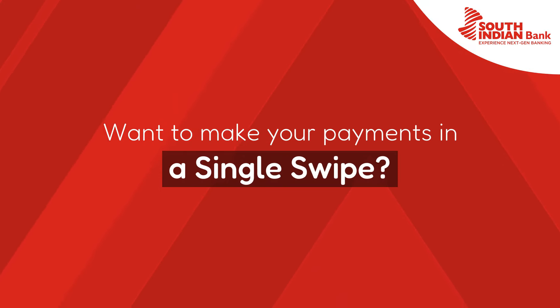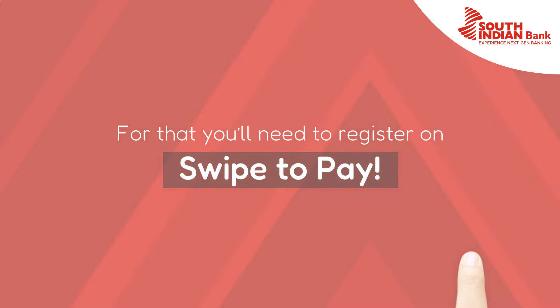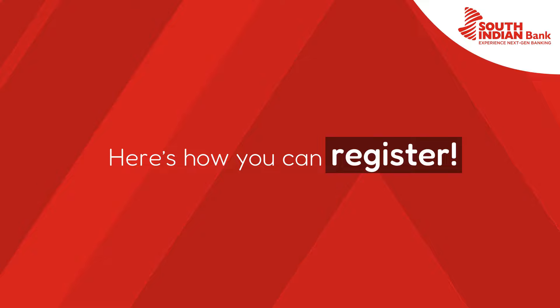Hey, so you want to make your payments in a single swipe? It's all possible, but for that, you'll need to register on Swipe2Pay. Here's how you can register.